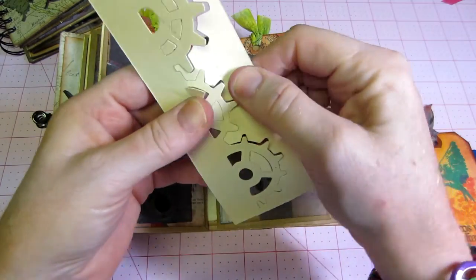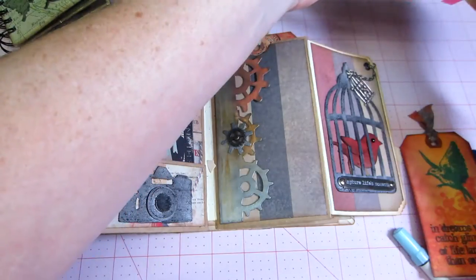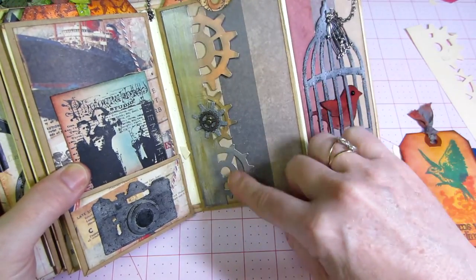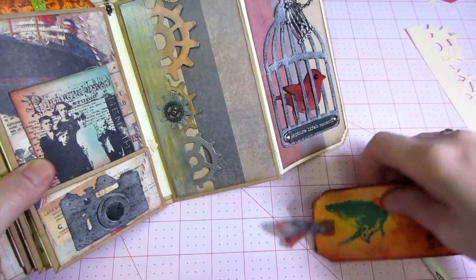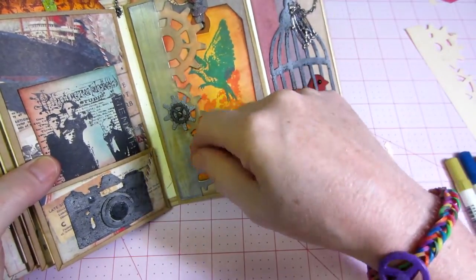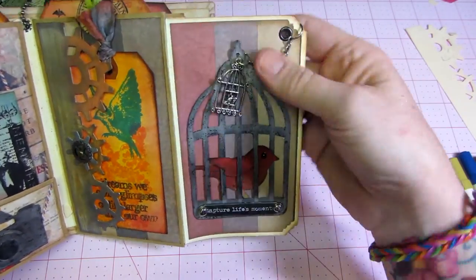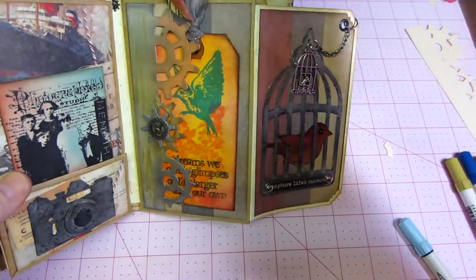I love these on-the-edge dies. This one is the steampunk gears die. I cut these out of manila folders because they're a little more sturdy, and inked them up with the metallic paint daubers in different color metallics. You can put a tag behind it, which I like for holding tags. I did the bird in the cage because of course you have to, and it says 'capture life's moments' - I like that element on its own but I don't think I would have put it all together this way.